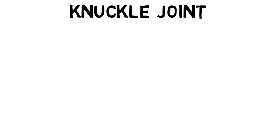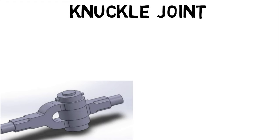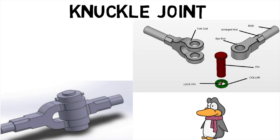Now, a knuckle joint is used to connect two rods under tensile load. The joint permits angular misalignment of the rods and may take compressive load if it is guided. In this type of joint, one of the rods has an eye at the rod end and the other is forked with eyes at both legs. A pin called the knuckle pin is inserted through the rod end eye and forked eyes.